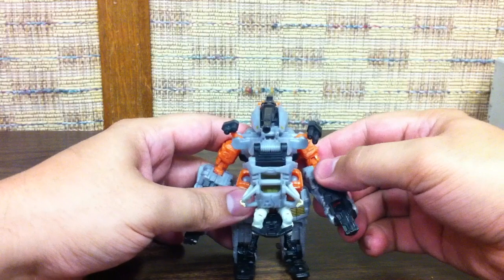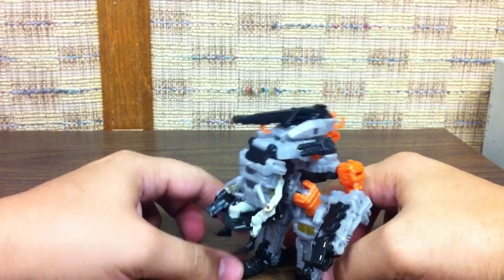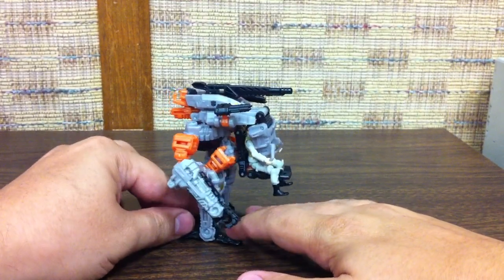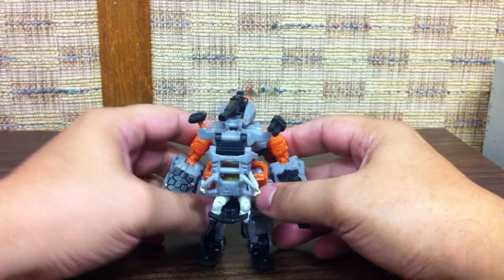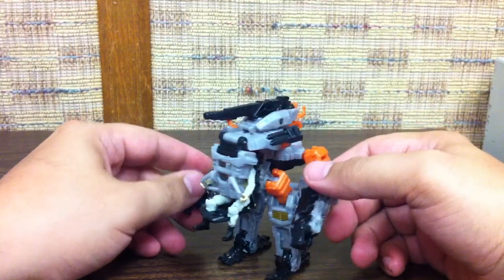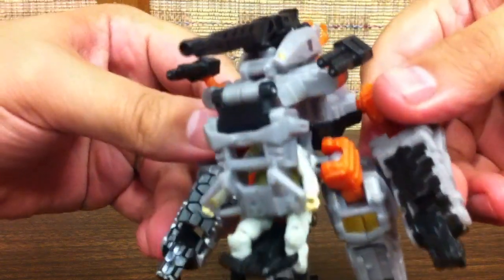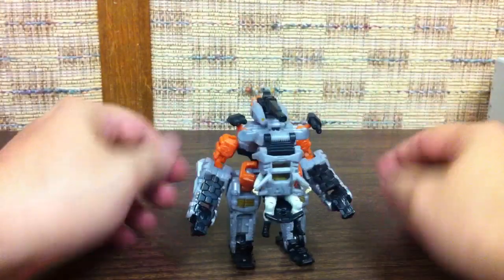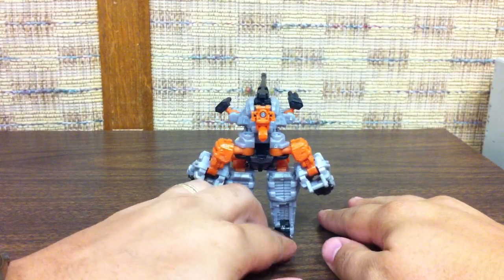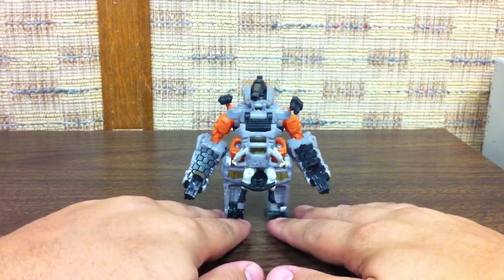I don't know why a sentient robot would need a human-piloted mode. It is kind of neat - maybe this is a mode in which Thunderhead's consciousness is shut down, which means we've actually got the first transformer that can legitimately say 'I need Tungsten to live.' But anyway, there's his mech mode - I think this is one of my favorite modes of the three.